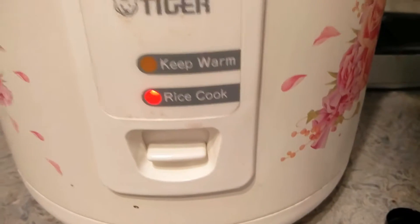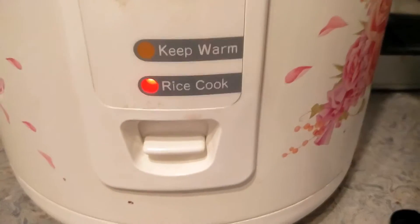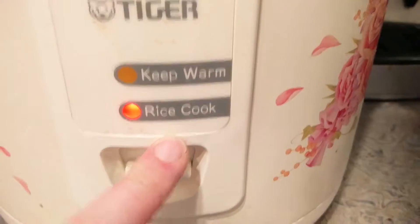Rice cooker — just a standard one. It's probably only worth like 40 bucks. It's got keep warm and rice cook.